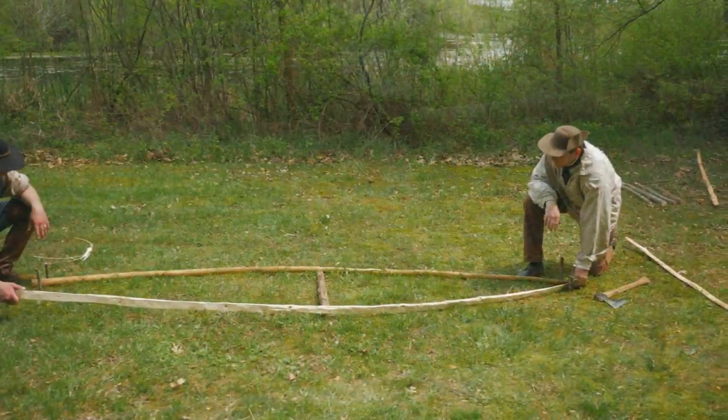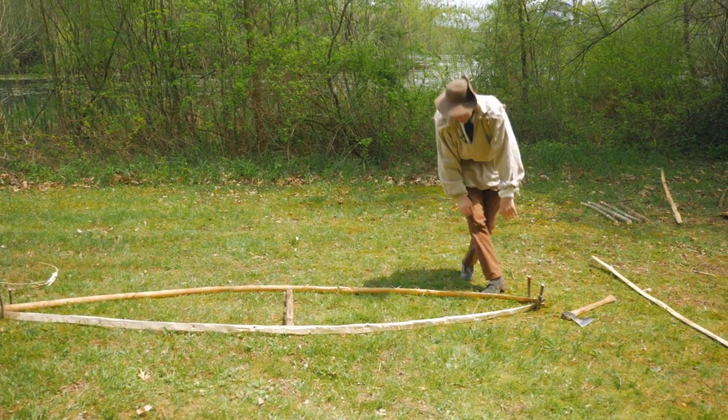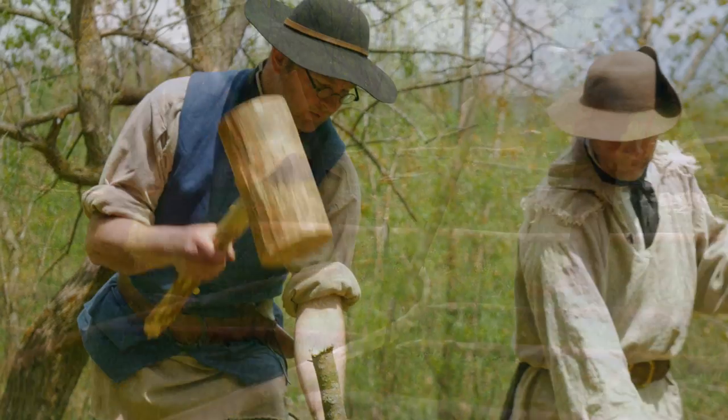We can just put these gunwales in — there we go, that looks good. So this is going to be the shape of the bottom. Now we're going to put some stakes around here so we can lay the piece of bark in, and it'll kind of put it into shape for us.